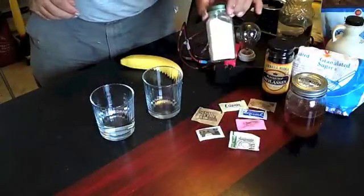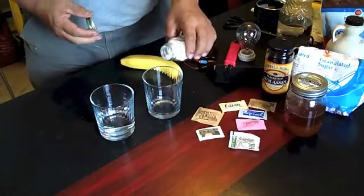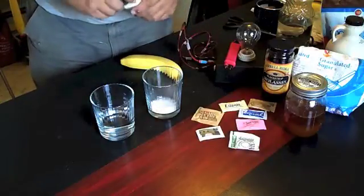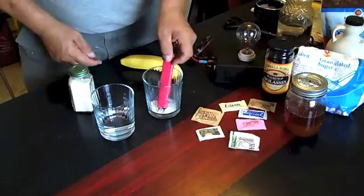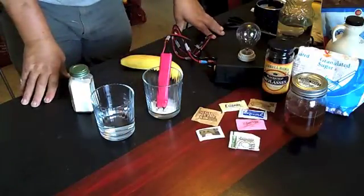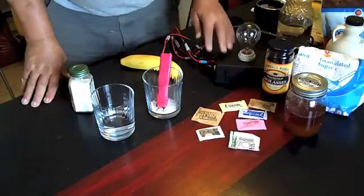Now a lot of people are sold on stevia, so I'll do that first. Just shake some in there. We're going to test it dry and see what happens. I'll be really shocked if this lights. I could leave that there all day — it's not going to light.